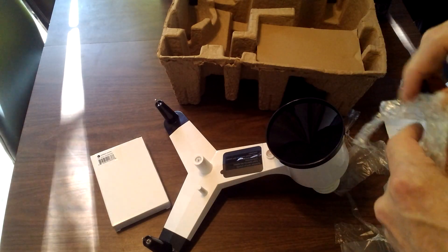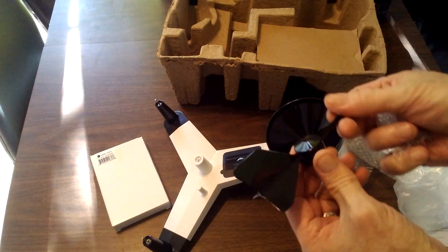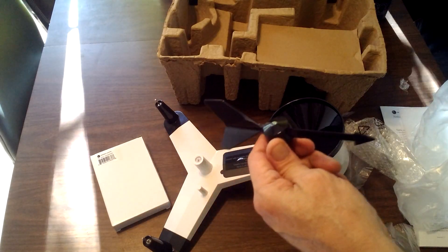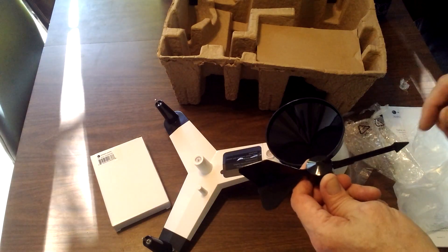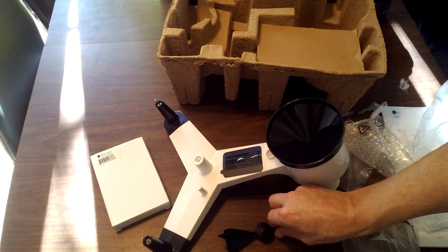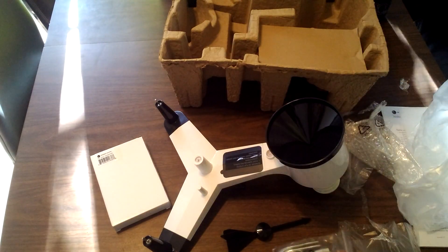This is our wind vane. Interestingly, when we grew up they called these things weather vanes on top of old barns and houses. But it actually just indicates the direction of the wind — not really the weather, though I guess it does if you're getting a nor'easter or something. And this is the mounting bracket that attaches to the pole.